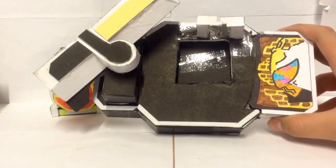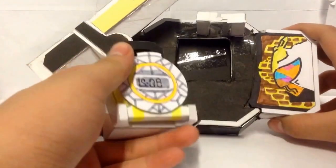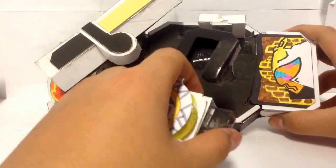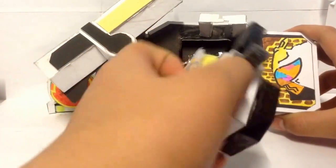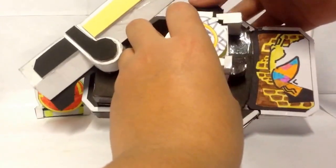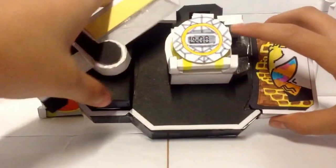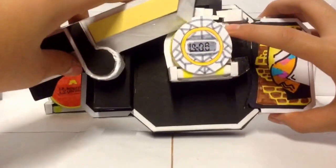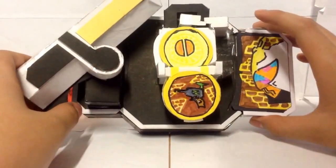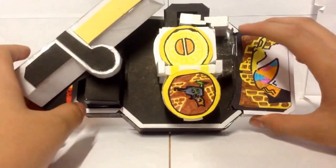And now we will try on this fan-made white melon lockseed. Just open it up and it will say 'white melon.' Just put it on like this, close it, and then you just need to cut it open, and it would say 'Zukun Dokkan, six shooter.'